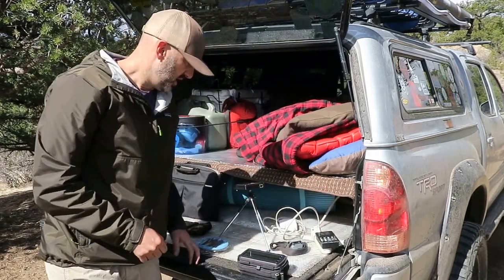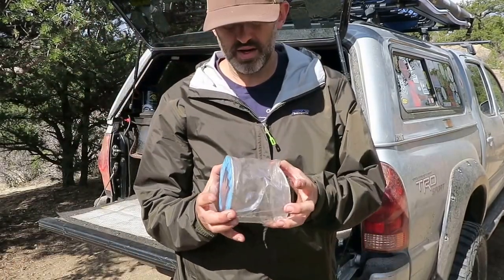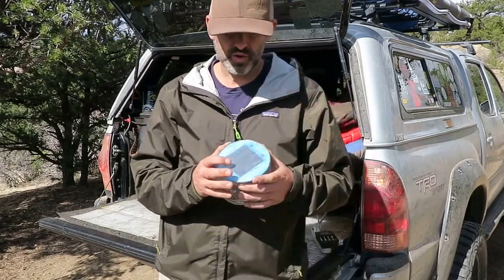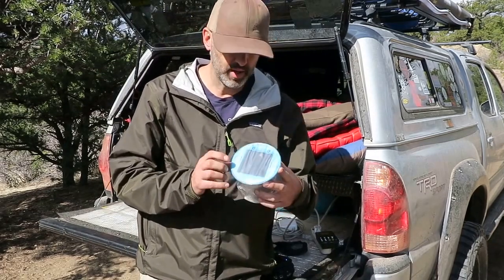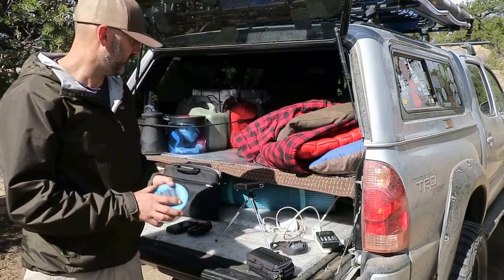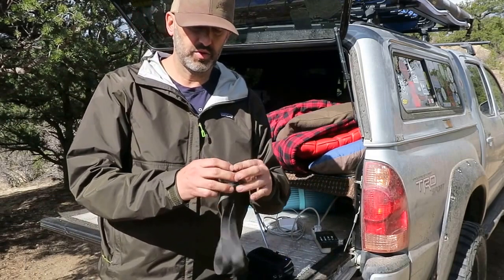As far as lighting goes, LuminAID outdoor makes these really awesome lanterns that are charged up via solar. You just put this in your dash all day when you're driving around, or out in the sun while you're at camp, it'll charge up, and then you've got light all night — which is real nice. I use that for light around camp.